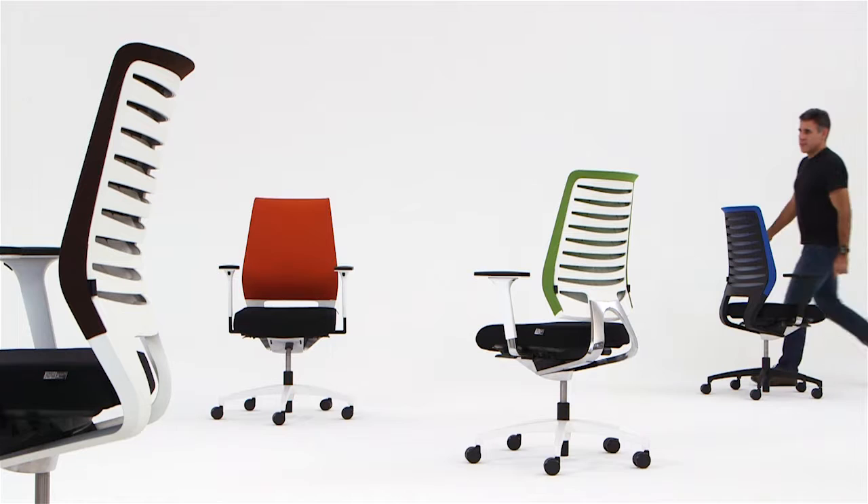The surface, colors and materials in combination offer a wide variety of products, as you can see.